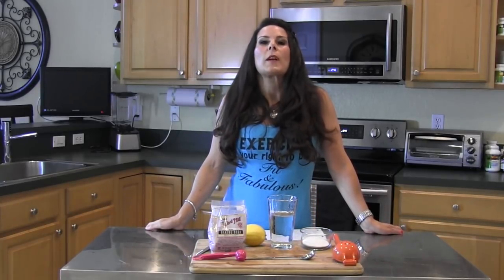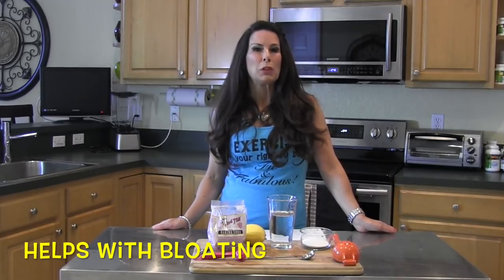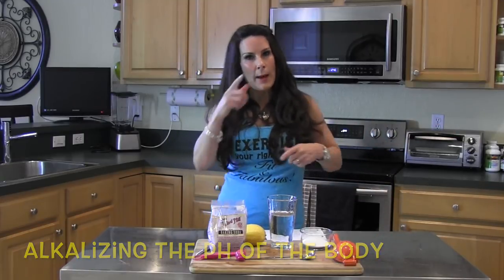First let's talk about baking soda. It has been used for thousands of years for all sorts of different things. One of the things it's really great for is digestion. If you have an upset stomach, making this drink is really going to help. It also cuts down on bloating, and it's great for alkalizing the body. We're exposed to a lot of toxins every day, so this is something you can add to your health toolbox to help balance the pH of your body.